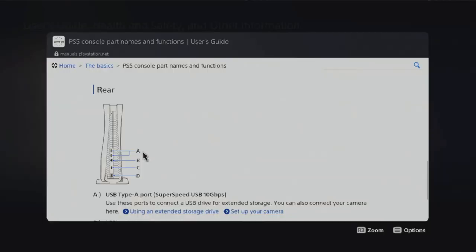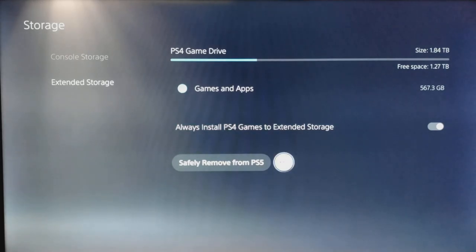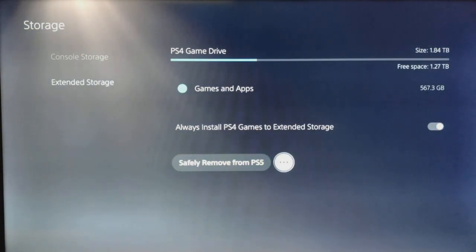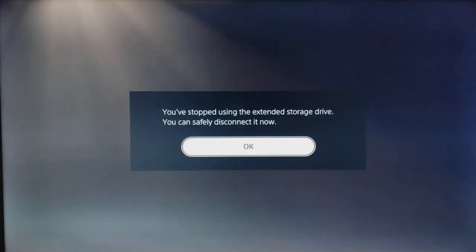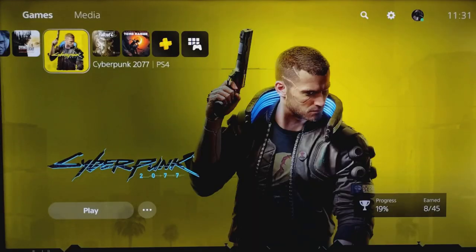The PS5 user's guide confirms that the rear super speed USB ports are the ones intended for extended storage, and not the one on the front which is primarily just for charging your controller. Under more options, if you click the little dot symbols, it does give you the option to format your hard drive for media files. Now if you regularly use USBs or external hard drives you'll know that you have to safely remove them so as not to corrupt any data. However, the expansion drive I've got for file storage and my USB flash drive neither of them had an option to safely remove them, which worries me a little bit.